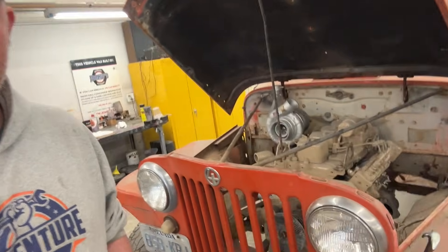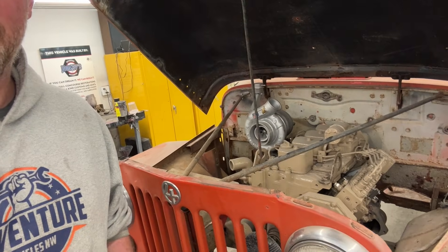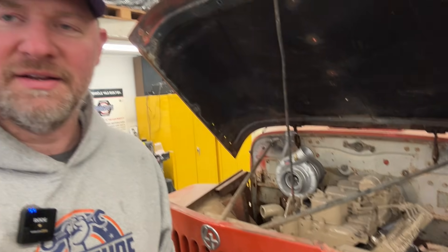Hi there, Joel from Jonesy's and Adventure Vehicles Northwest. Kicking off another project — this is one I've been excited to get going for quite some time now. It's a 1949 Willys truck that we are putting a Cummins 4BT in. Stick around for the build details next.